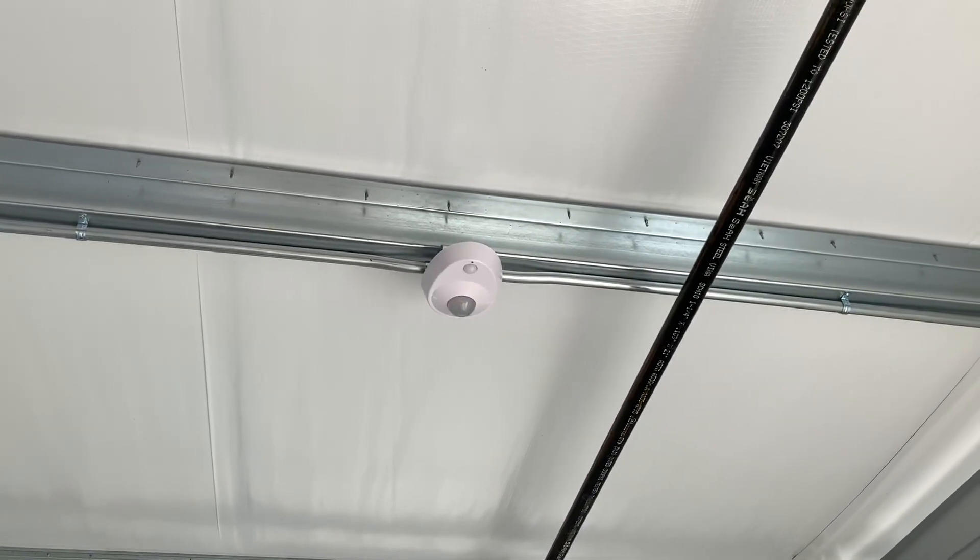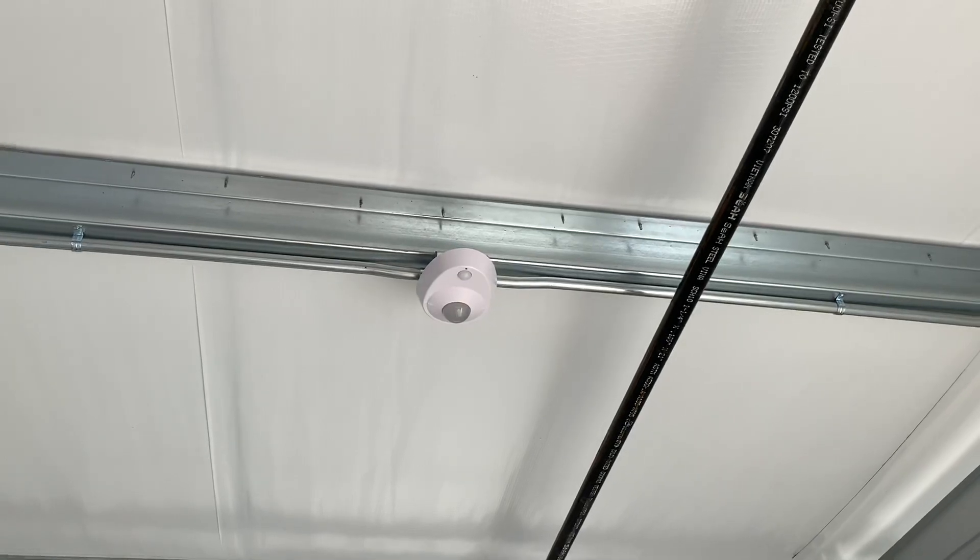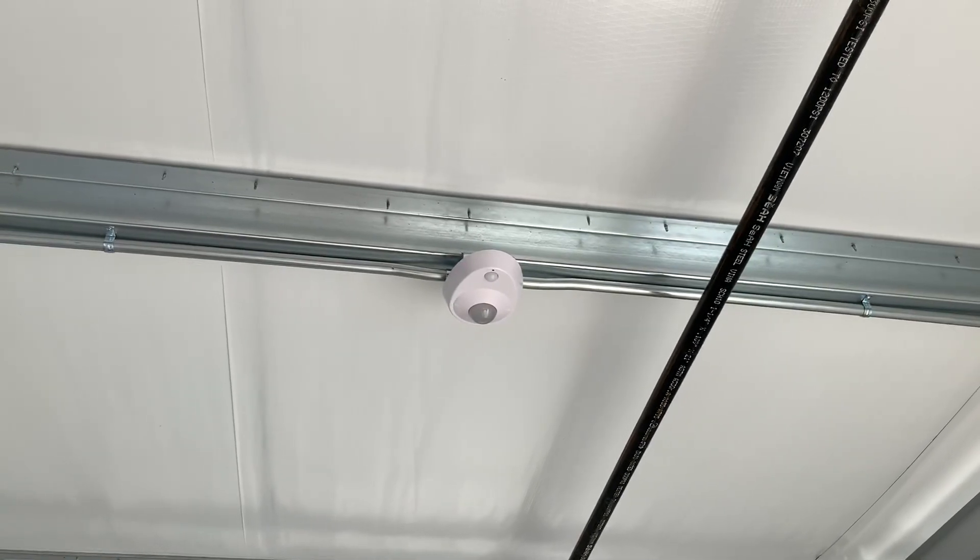It was like 30 degrees and freezing, so I was unboxing these in the trailer for a little bit to stay warm until the sun rose.